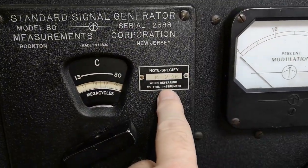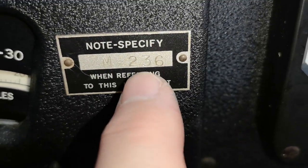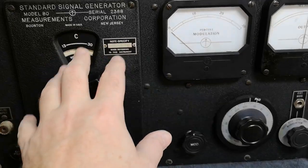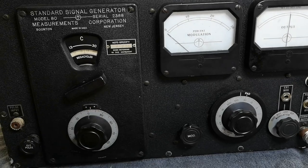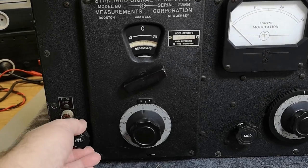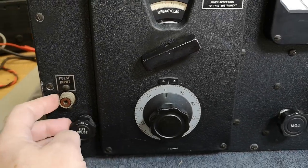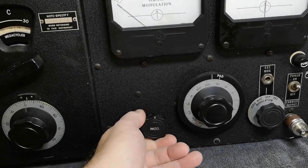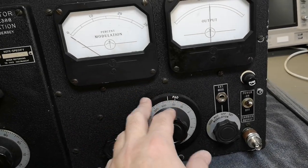There's some sort of a special modification to this unit — there's a special number here you need to note when referring to this instrument for service or questions. I think this is a pulse modulator, so it can turn the output on and off for radar simulations. This one you can hardly move — there's a pot that's super sticky. I will not be too hard on that; I need to clean it up and see if I can make it work. This is the attenuator.